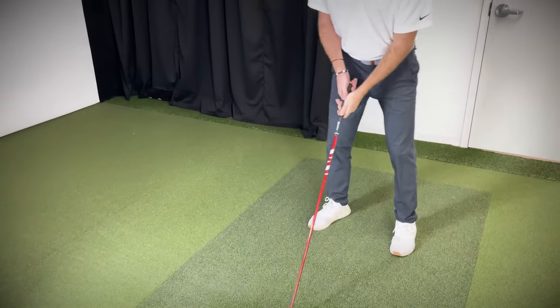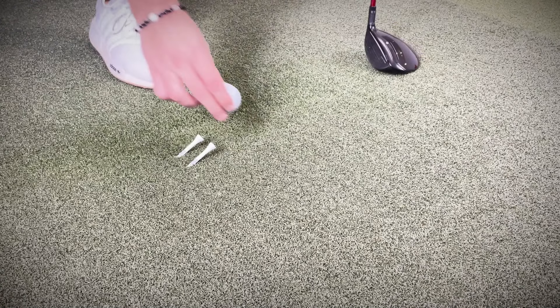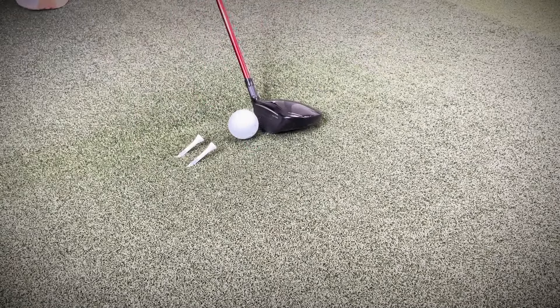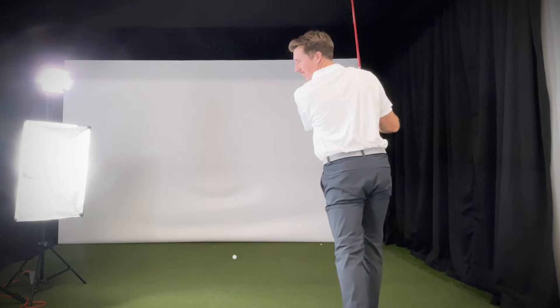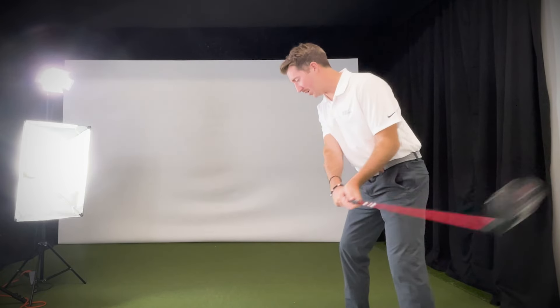Now that you've got good posture, it's time to look at your point of contact. One of the most common issues for golfers is hitting the ground before making contact with the ball. With a fairway wood it's especially important to hit the ball first, then the ground. Next up is the two-tee drill. You need two tees and a ball. Place the ball about two inches — a thumb and a half — in front of the tees. The goal is to hit the ball first and then dig down through the tees. Most people will sweep up on it, but you really want to cover the ball and hit down on those tees.